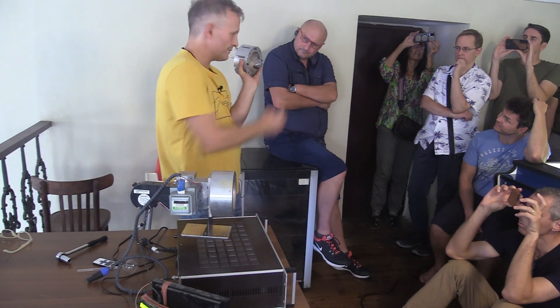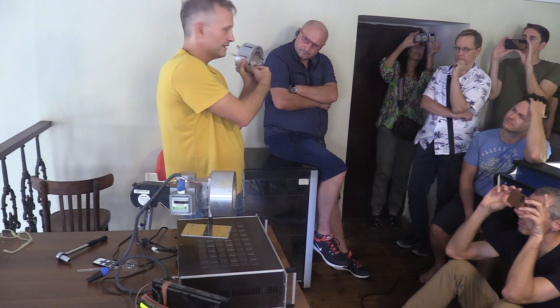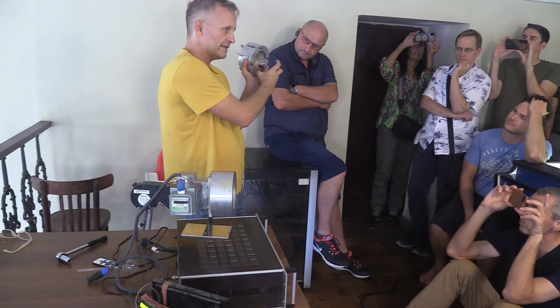What that does is the microwaves pass through and create standing waves in there, and also because this acts like a Helmholtz resonator, you've also got sound here.